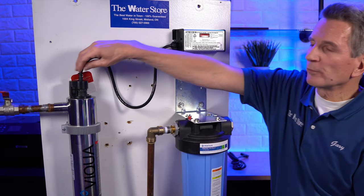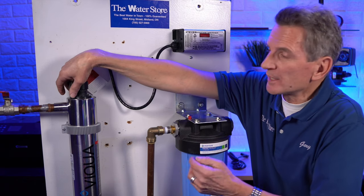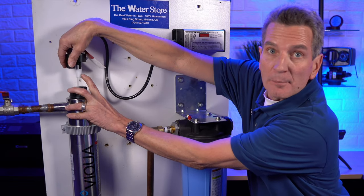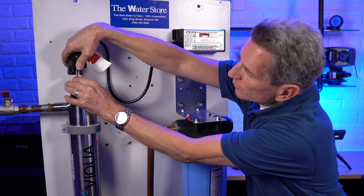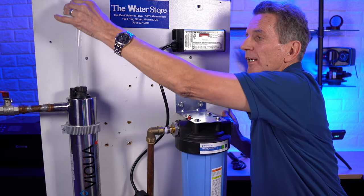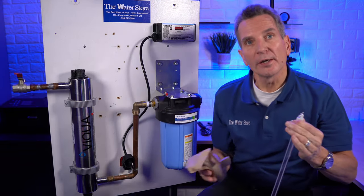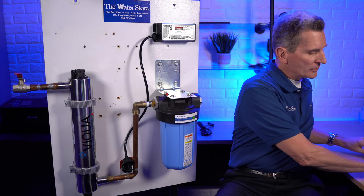The next step is to remove the lamp. With this VH410 — the VH200 is the same — there are two clips; you clip them together and pull up. That releases the lamp, and you can see it comes up straight with the connector. Wiggle the cap a little bit to remove it, then pull the lamp straight up. You don't want to handle the lamp with your bare hands, so have a cloth or paper towel handy. Set it aside.